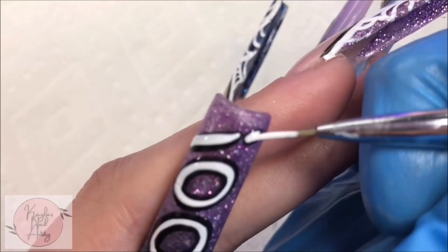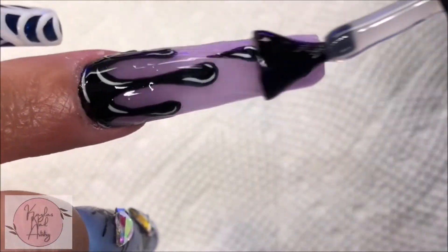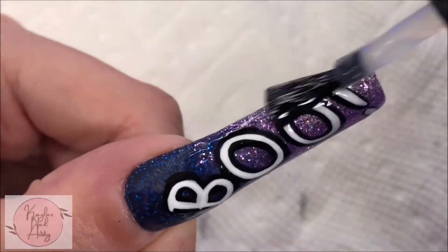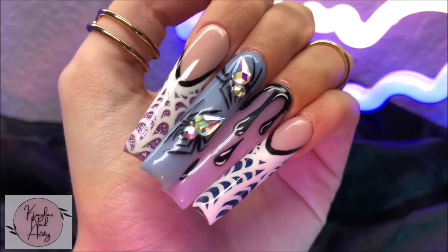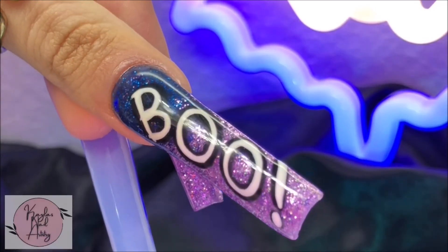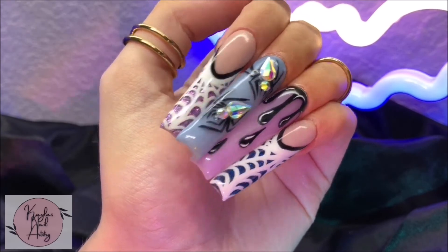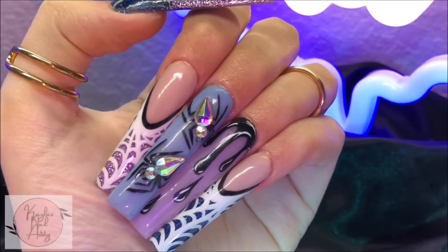Once that's done we're finally through with all the nail art, so now I'm just going to top coat everything — it was pretty tedious going around the gems on our spider nail. One last cure and here's the final result! The set came out so cute and perfect for Halloween. I really enjoyed working with the acrylics and I love how simple and pretty it came out. Thank you so much for watching — if you liked this video please like and subscribe, and I'll see you next time, bye!